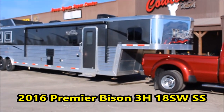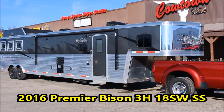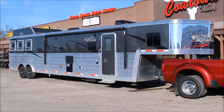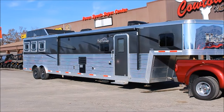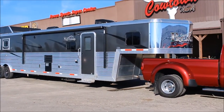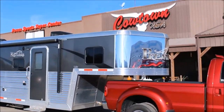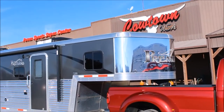Hi guys. Rick Damon with Cowtown USA here with the Premier Edition. I believe it's got a 17-foot short wall with a super slide three horse. You can see it's got drop-downs behind, power awning. It's got your covered nose, your dual hydraulic jack, your stainless steel nose.